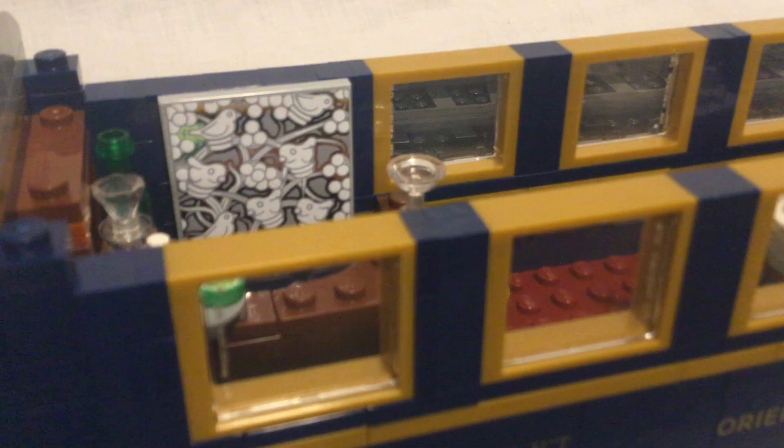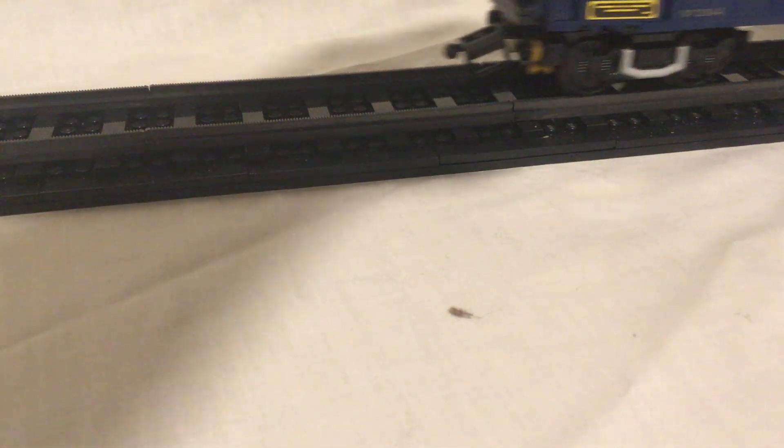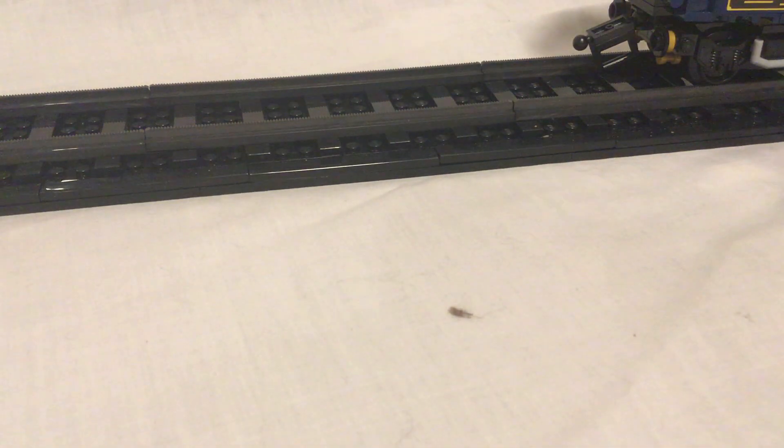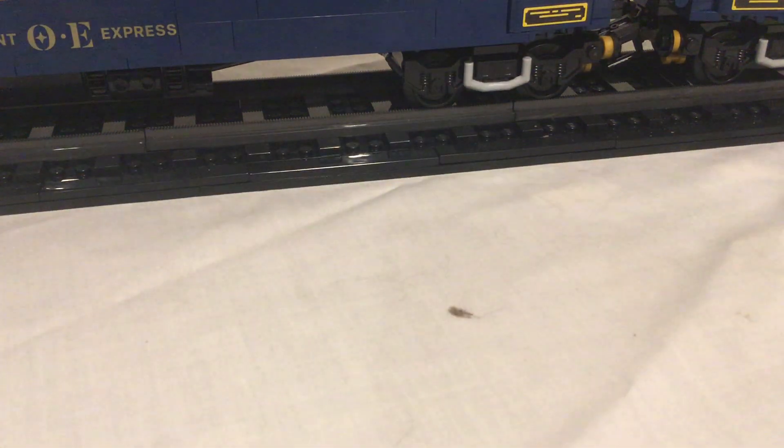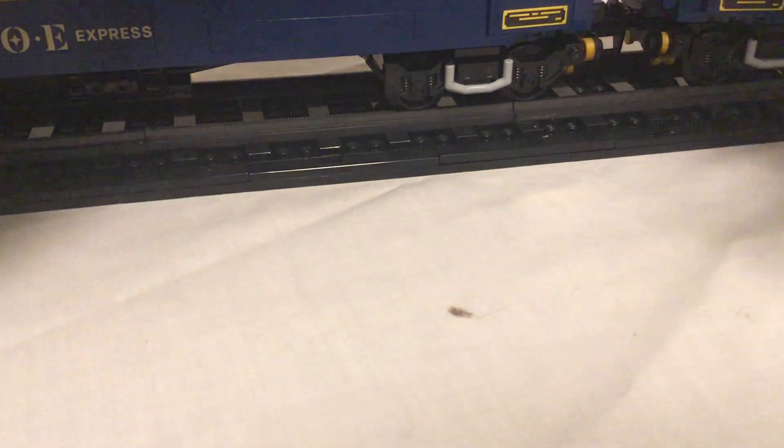Overall, the Orient Express is a set that I've been anticipating and excited for for a while. I can see what they mean. There may be too much issue with motorizing it — however, I saw people were able to successfully do so without too much issue. I plan to do something different from what they did, so I would also invite you to subscribe so you're aware when I motorize this and make a separate video for that showing just how I did it.